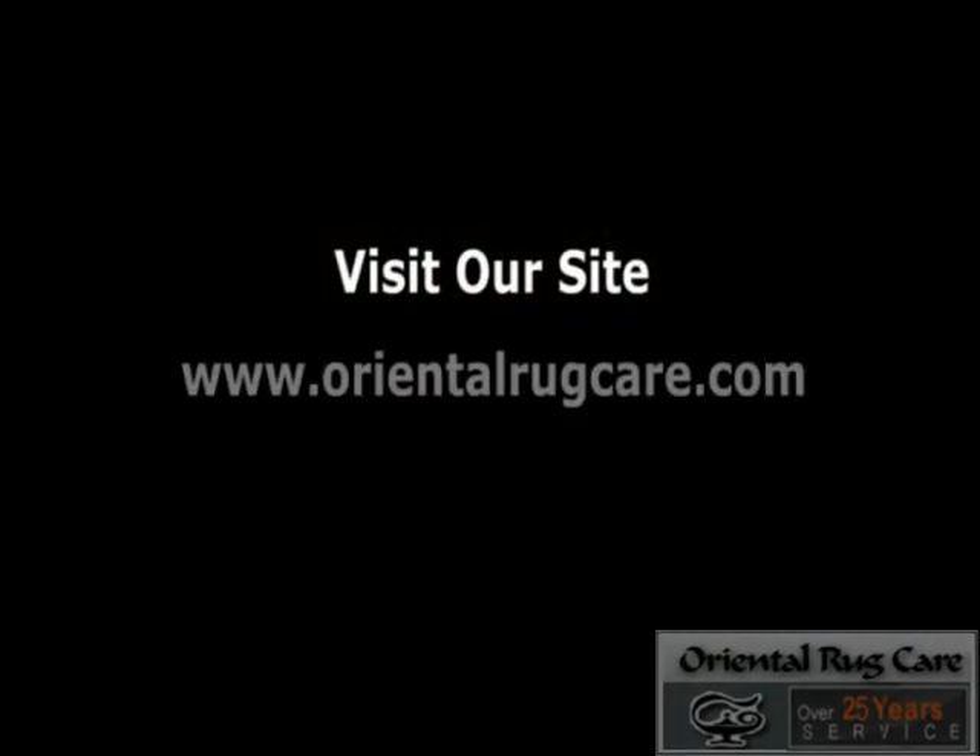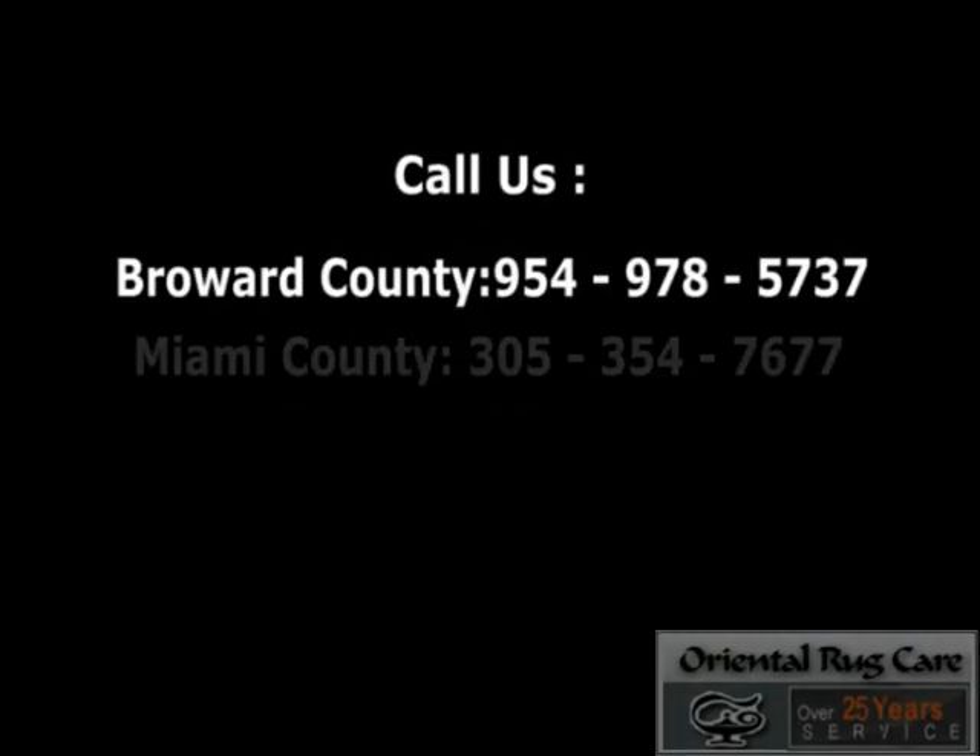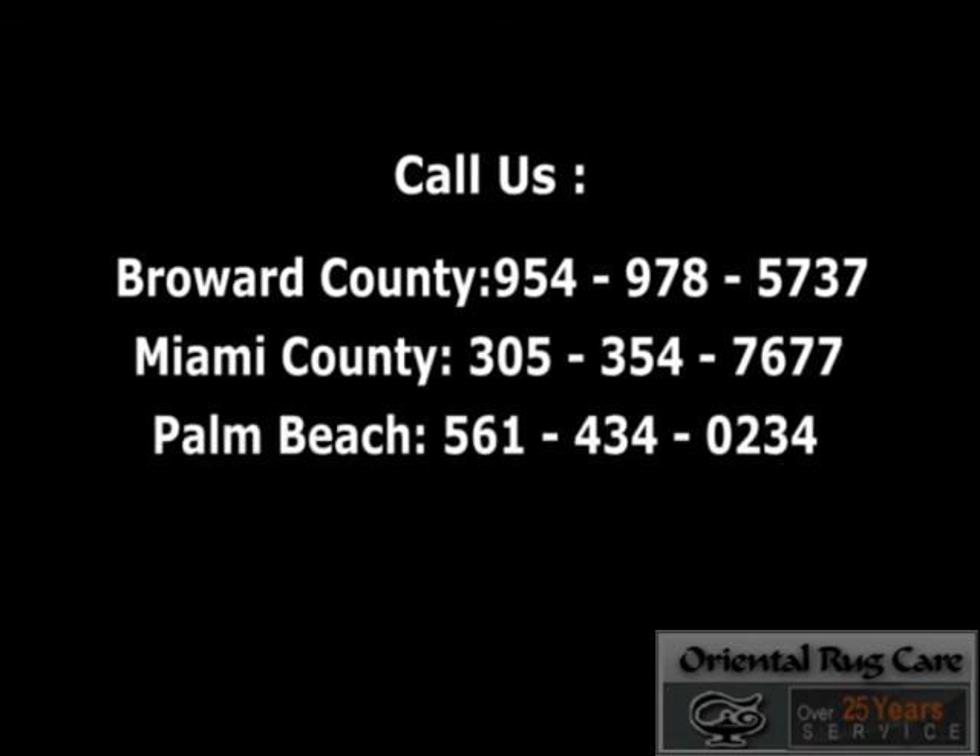Call Oriental Rug Care and we will take care of your rugs. Thank you so much. To be continued — thank you.